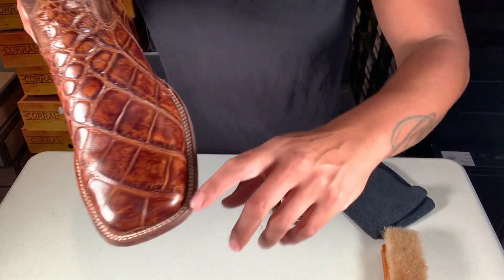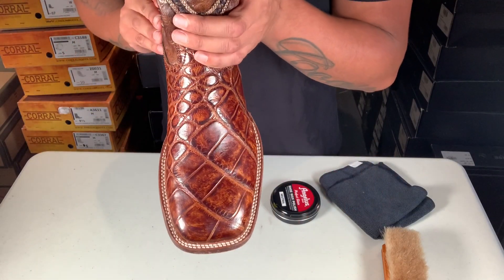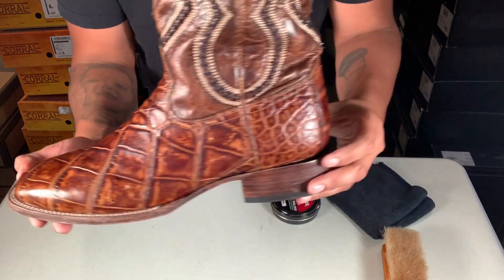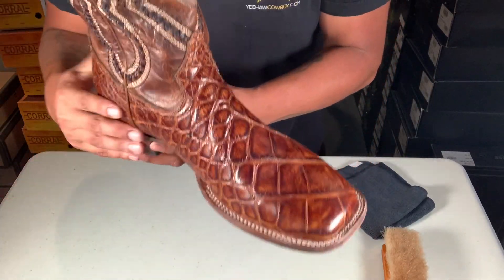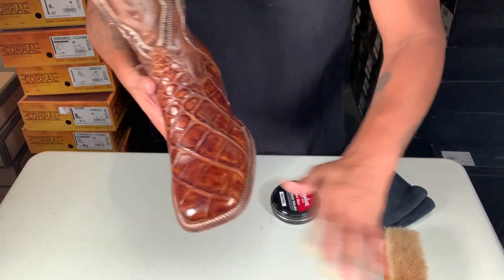Always make sure they're clean — make sure you clean inside the welt, all around. Make sure you use the correct cleaner before you use this polish. I already cleaned them up; they look pretty good already without any of the shoe wax.